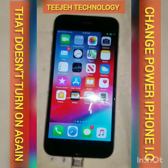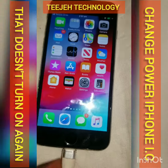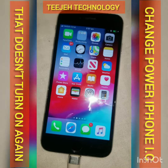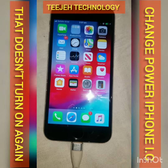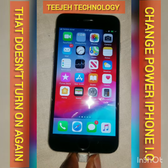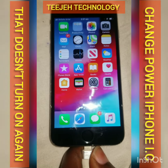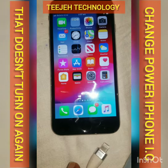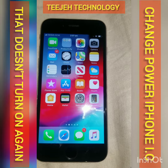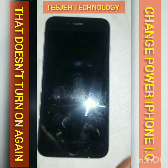The phone was dead, and it is because of the charging parts. It is very very common in iPhone 6. The leaks, they always — most of them — always fault on the charging, and that makes it dead.